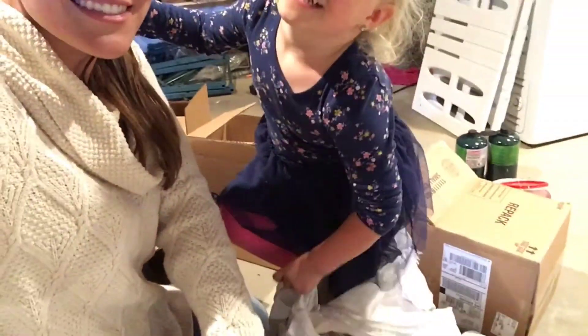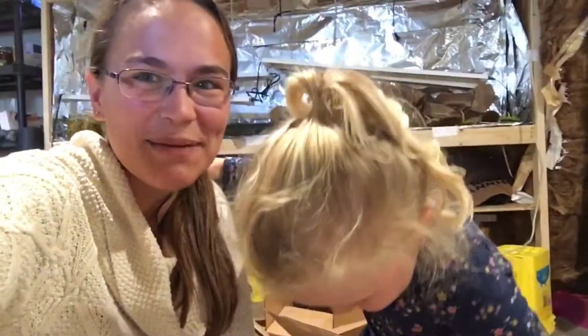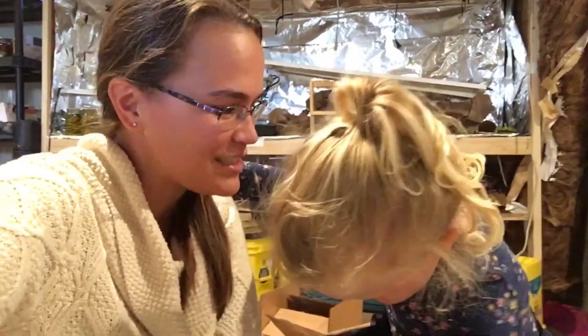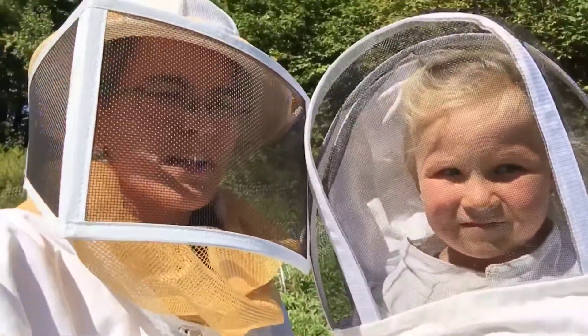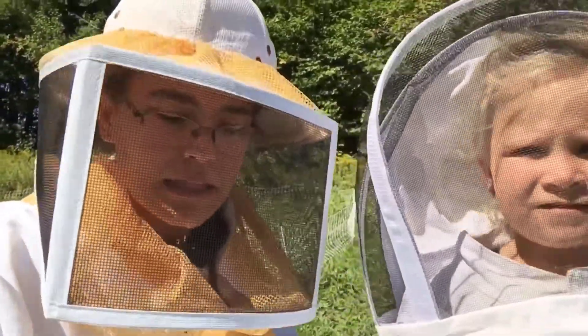My little helper's getting all dressed up because she's gonna come down with me and help me get the supers off. Alright guys, we're down at the apiary now and we're gonna go ahead and try to collect some of this honey.